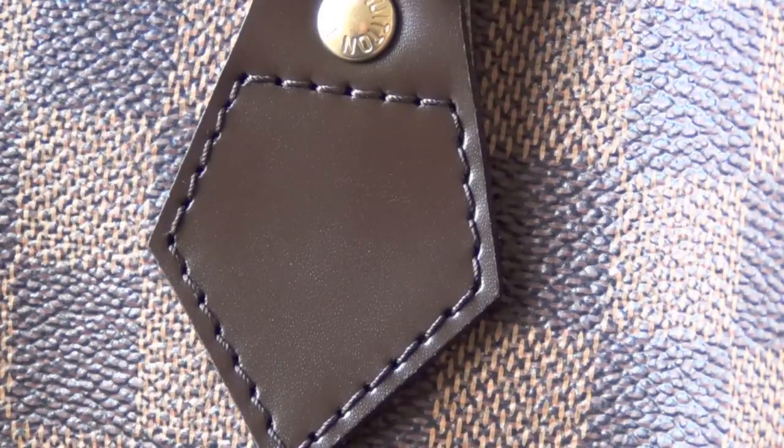So that's different than the monogram. You can't go by that 'how to spot a fake' video that tells you to count five across and four down — that doesn't work on the Damier.